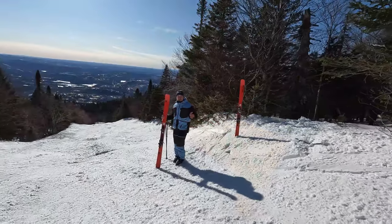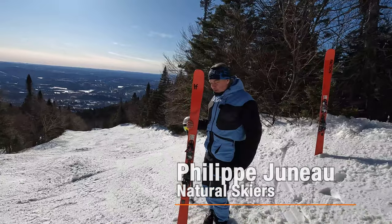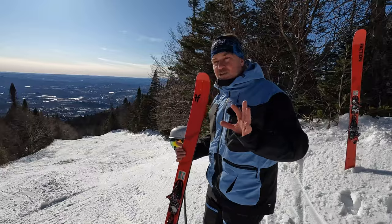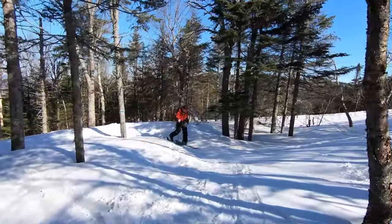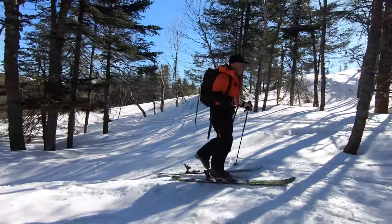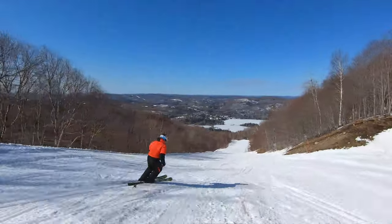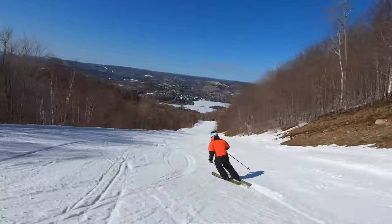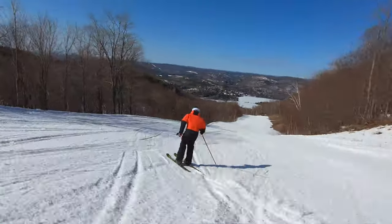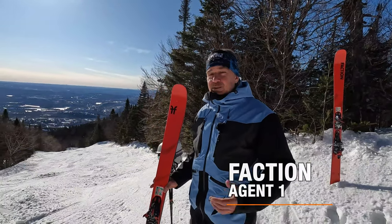Last year on Natural Skiers we test drove the Agent 2 from Faction in order to find the best ski to do the best of both worlds — climbing with skins. A lot of skis are good at that, but some that are good at climbing are not good at going down the hill. The Agent 2, which was 96mm under the foot, was super sweet even on the groomed runs. This year I have in my hands the Agent 1.